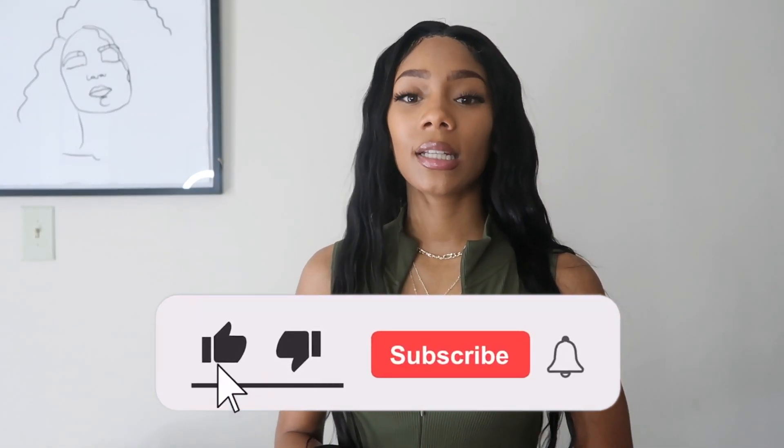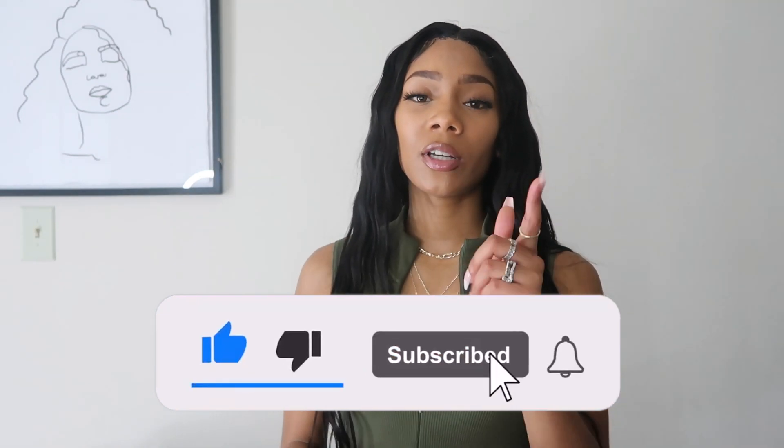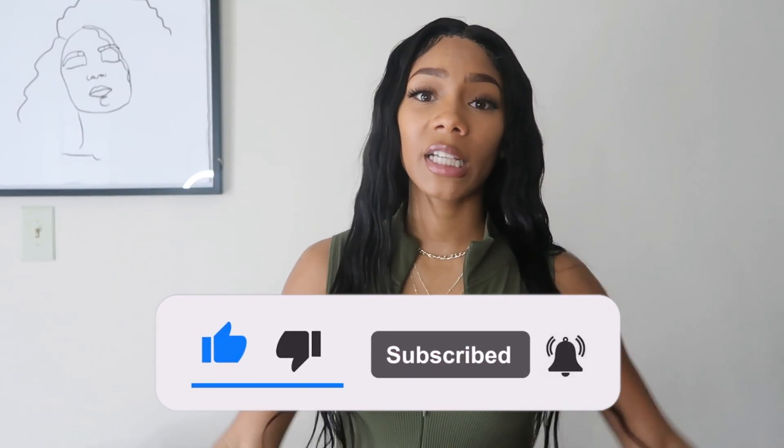Without further ado, let's get into this video. Make sure you like this video, subscribe, and turn on those post notifications so you don't miss a thing.